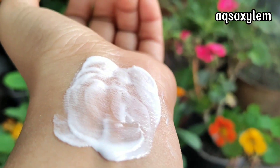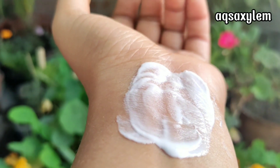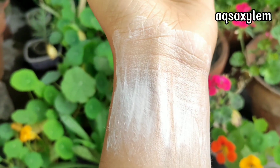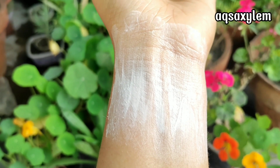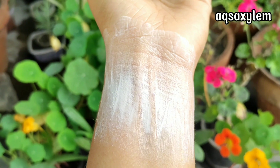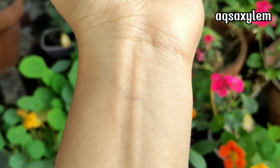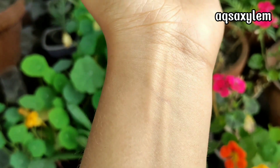If we talk about the quick-absorbing formula, the product does take a little more time to absorb into the skin. However, for hydration, this sunblock does justify its intense hydration claim, so you don't need a separate moisturizer in your daytime skincare routine. As for the non-greasy and matte finish claims, the product does not have a greasy feel on application, and after application it provides a good matte finish — so it passes on both those claims.